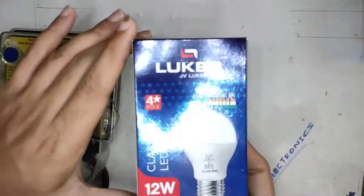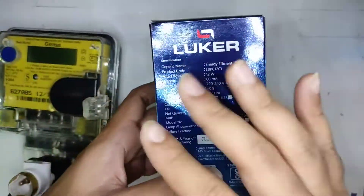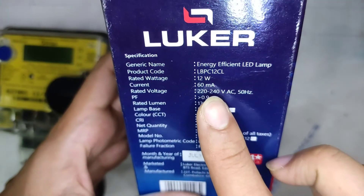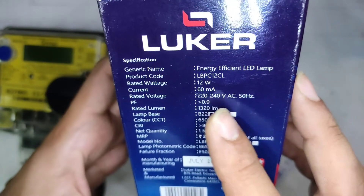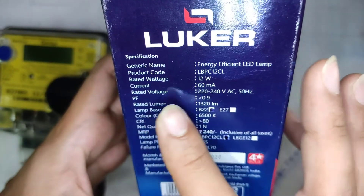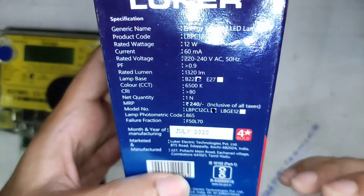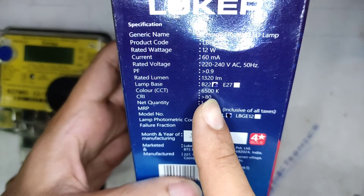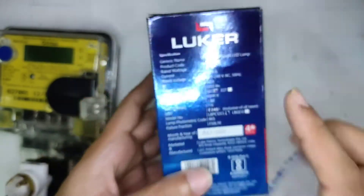Let's look at the specifications. The camera is struggling to focus on this really reflective surface. It says 12 watt, current consumption 60 milliamps, rated voltage 220 to 240V, power factor greater than 0.9, rated lumens 1320. B22 base, color temperature 6500 Kelvin which is cool white, and CRI greater than 80, which is good.